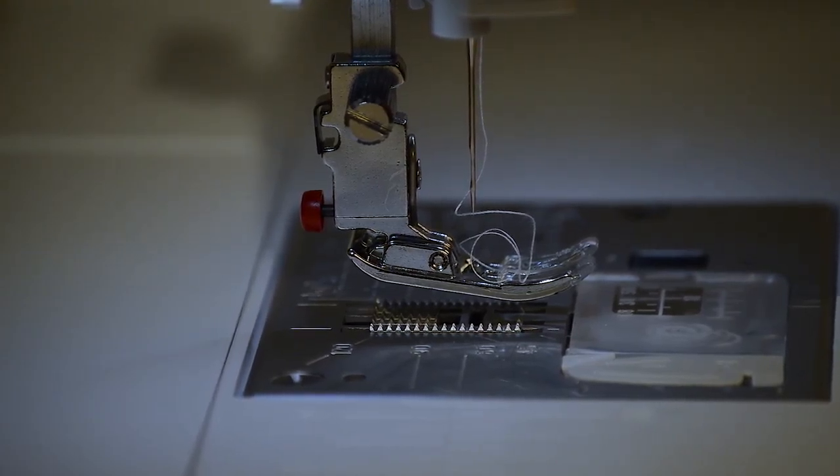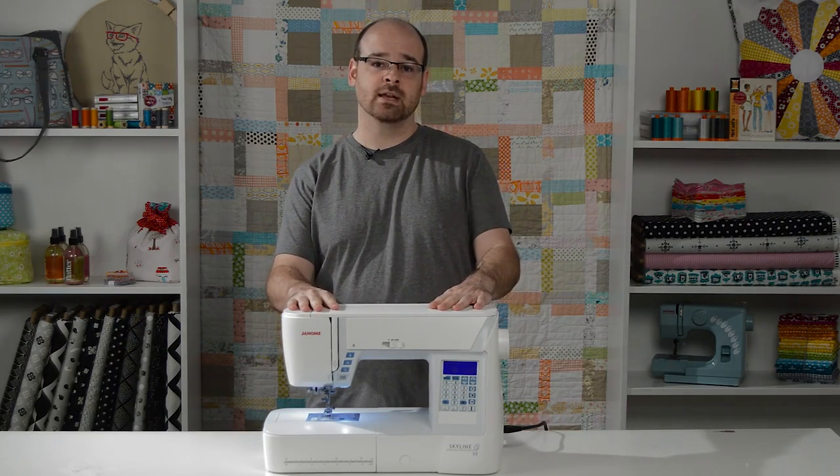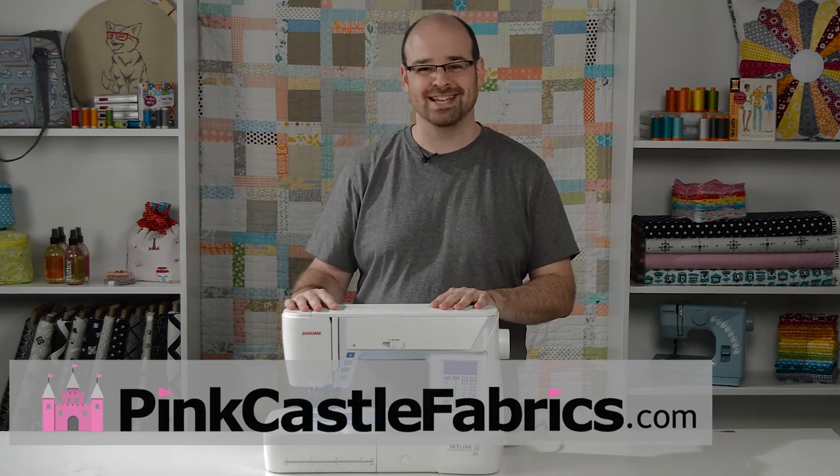You're ready to go. That's how you operate the One Hand Needle Threader. If you have any questions please contact us online. You can see this machine and many others like it at PinkCastleFabrics.com. Thanks for watching.